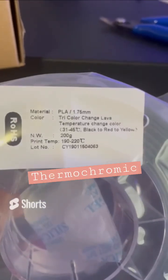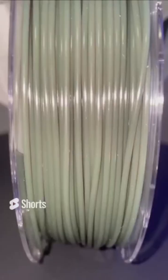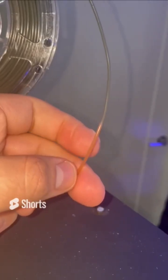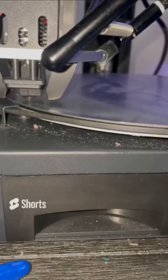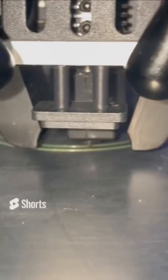This is their Thermochromic Tri-Color Lava PLA. Thermochromic means it changes color with different temperatures. At room temperature, it starts out as a black or dark green color. Once it heats up a little bit beyond that, it turns into a red-orange color, and then once it's extruded, it turns into a yellow color. Once the temperature dips back down, it transitions from yellow to red-orange again, and then back down to black or dark green.